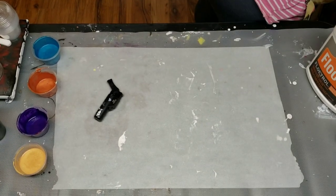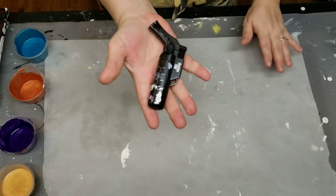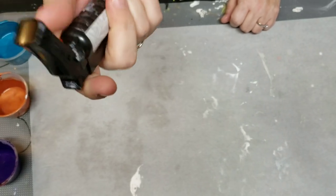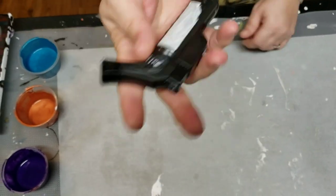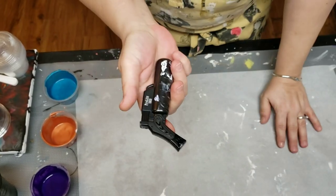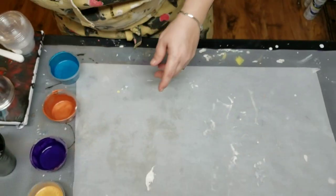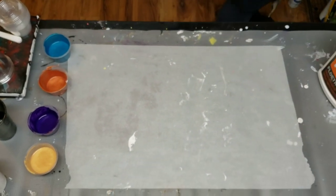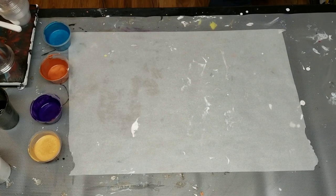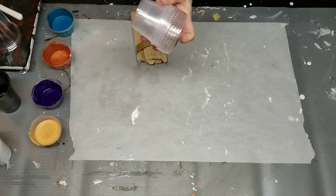I also got this at the dollar store — it's just a little torch, nothing big, about six bucks. Instead of going and getting a thirty or forty dollar one, if you're just starting out and you don't want to spend it, this works just perfectly. You just go over it and your bubbles are popped. Sorry about that long-winded advice-giving — let's get down to it.